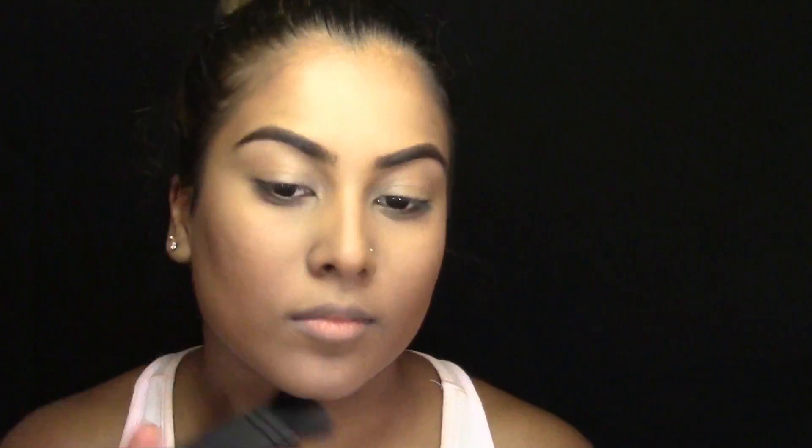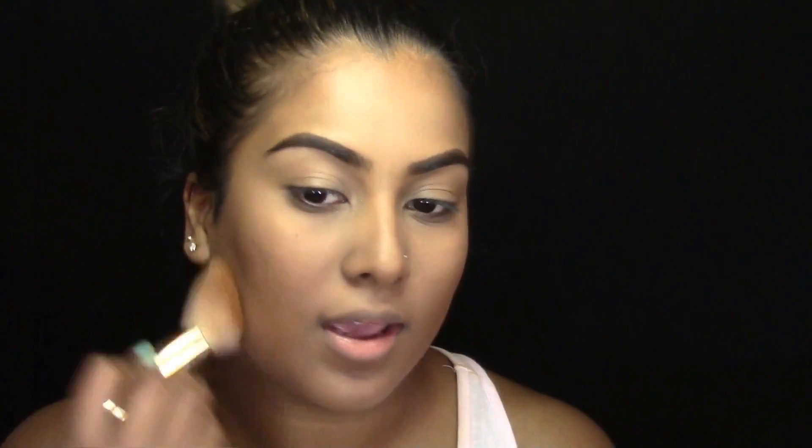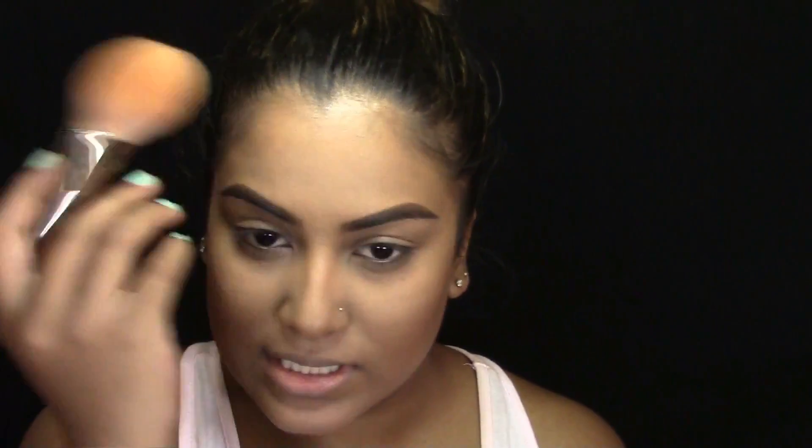Next for contour, I'm taking this Wet n Wild Contouring Palette in the shade Caramel Toffee, and I'm just going to contour my cheeks, my forehead, my nose, my jawline — the usual spots. Next, I'm going to be taking my Rimmel Stay Matte Powder in the shade Caramel, and I'm just going to be dusting this all over my face to set my foundation as well as blend all the powders we just applied together.